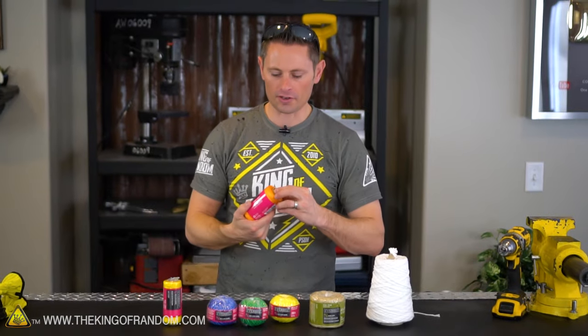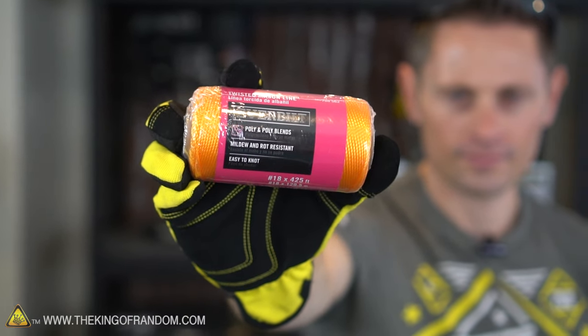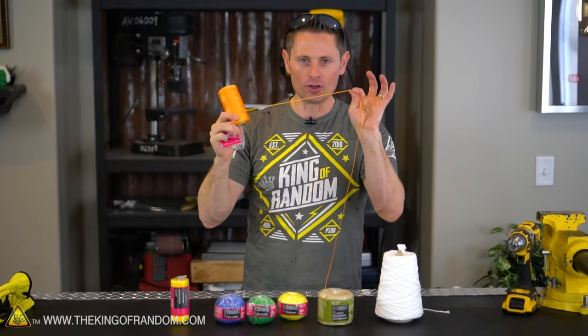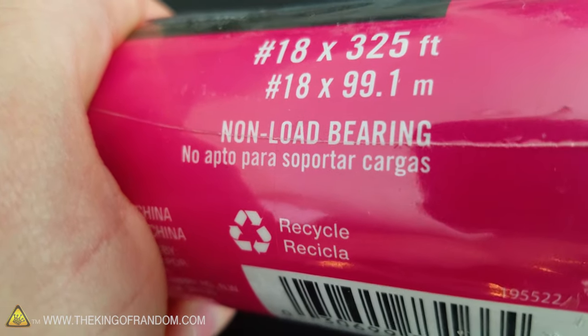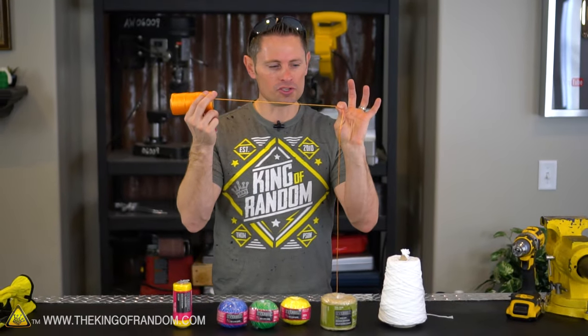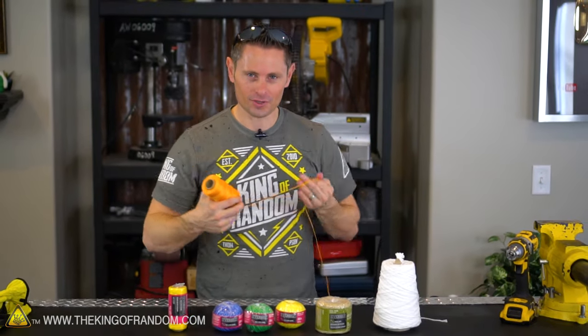To start off our experiment today I thought it'd be fun to start with some polypropylene twisted mason line. The line itself says it's not made for any load-bearing applications because one strand by itself really isn't that strong, but the process of winding weak individual strands into one rope makes these fibers exponentially stronger. Let me show you what I mean.